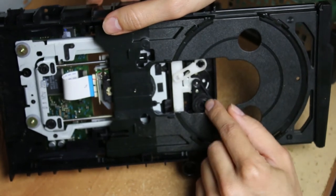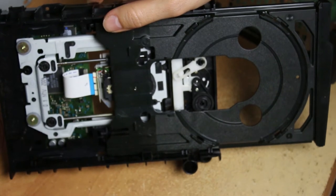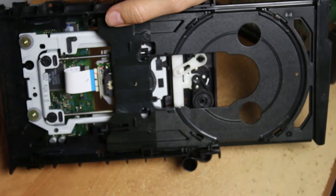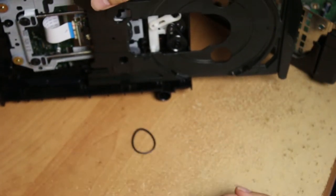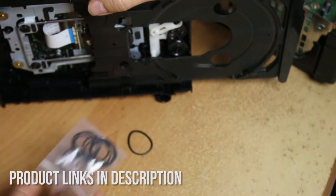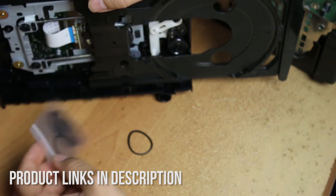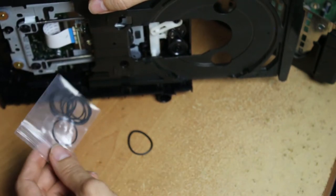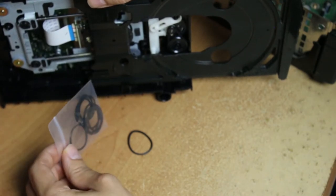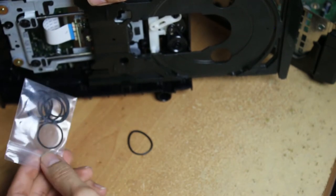The part you want to fix and replace is right here — it's the reason why it doesn't open and close as well. It is a little rubber belt. I've already replaced it, but I'll show you the old one. You can tell the old one doesn't keep its perfect round shape. You need to get these online — there's a link in the description. It comes in a pack, which is cheaper than buying just one.